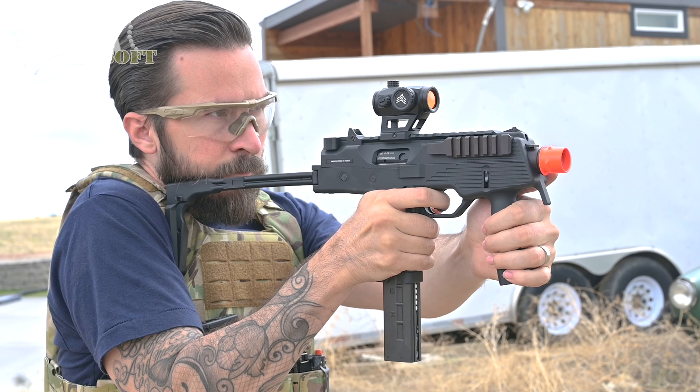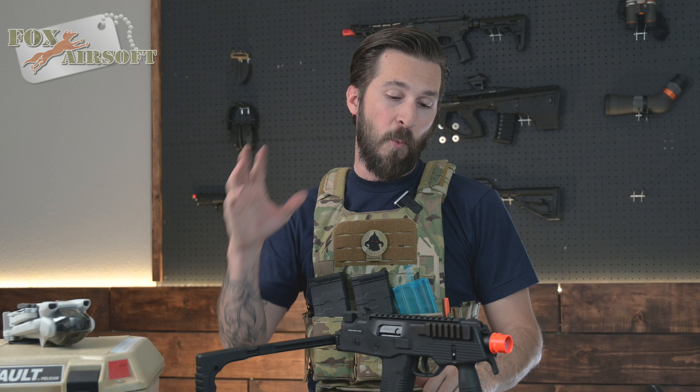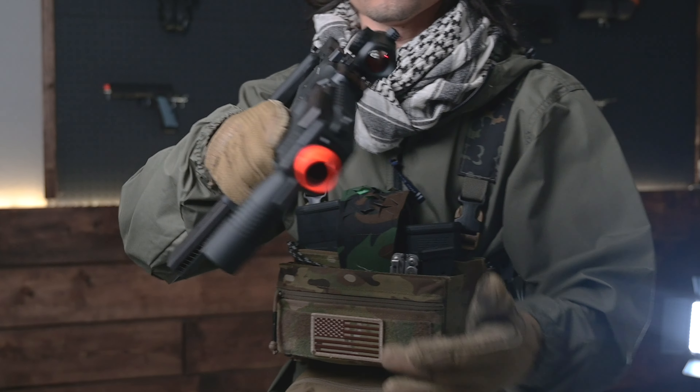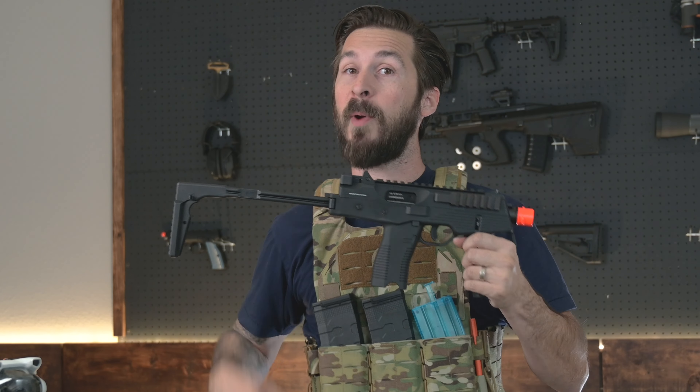Overall, with the stock unfolded, you're looking at a 20-inch gun. It weighs in at about four pounds, but gives you way more than that in capabilities. It has a built-in folding stock, making it very compact when moving around corners or maybe sneaking around in a night match.